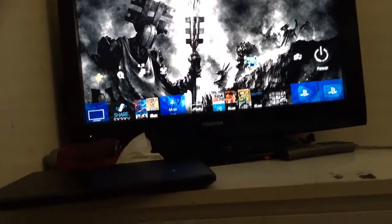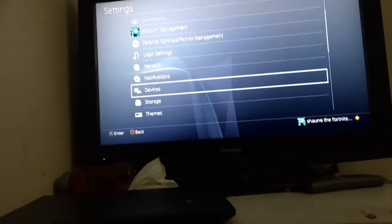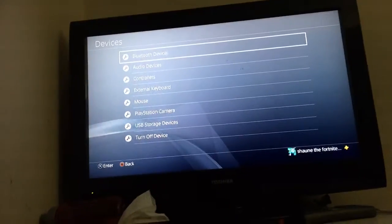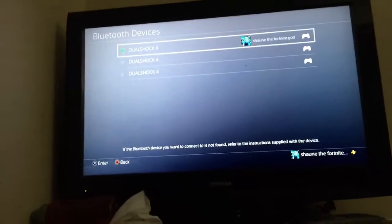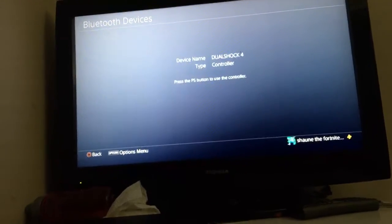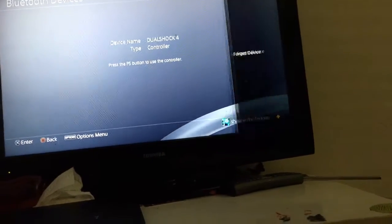If you hold the button down it just does this and doesn't work. I already fixed one controller. What you do is go up to Devices, then go to Bluetooth Devices. You'll see the controller listed there — find that device.